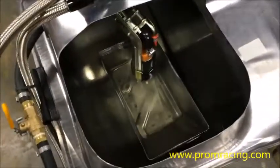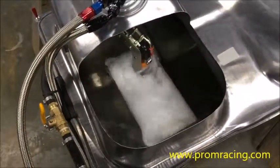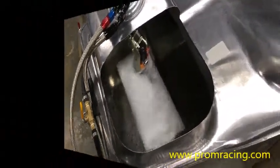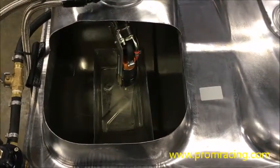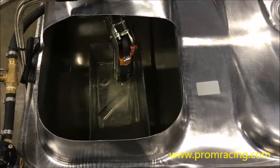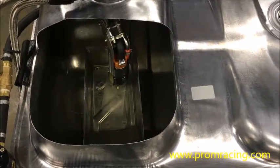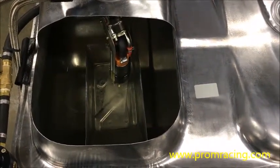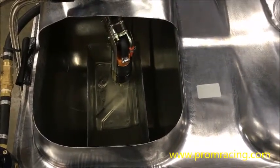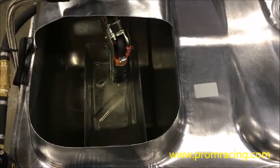So let's turn on the pump. What we saw there was fuel coming out of the return tube on the stock fuel pump hanger, spraying onto the surface of the fuel in the gas tank and aerating that fuel. The fuel pump is now going to pick up aerated fuel and that aerated fuel is going to cause a lean condition. It's also going to cause your pump to cavitate, which is going to cause fluctuations in fuel pressure.